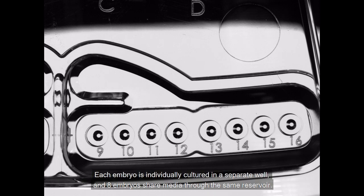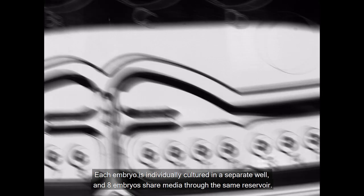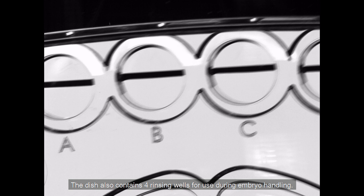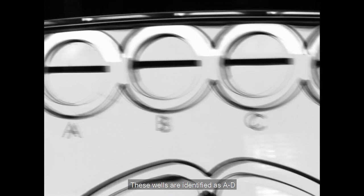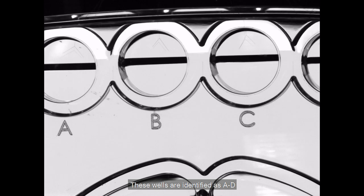Each embryo is individually cultured in a separate well, and 8 embryos share media through the same reservoir. The dish also contains four rinsing wells for use during embryo handling. These wells are identified as A to D.